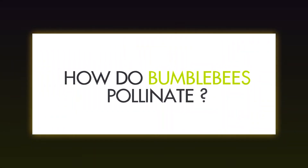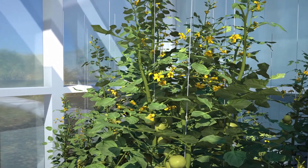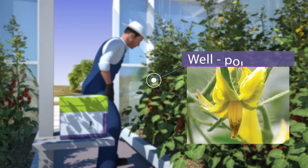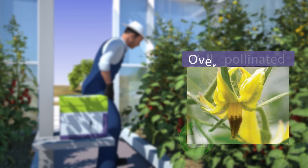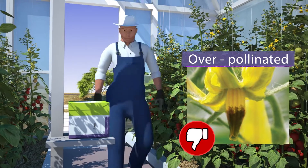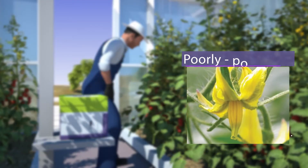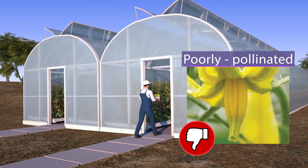How do bumblebees pollinate? Bumblebees grasp the tomato flower and vibrate their thorax to shake the pollen loose. This leaves a small brown mark on the stamen cone. These bite marks help to determine the moment and amount of hives to be added. Very dark bite marks indicate over-pollination — it is best to close the hives. When the number of bite marks is decreasing, new hives must be added to reinforce the pollination activity.